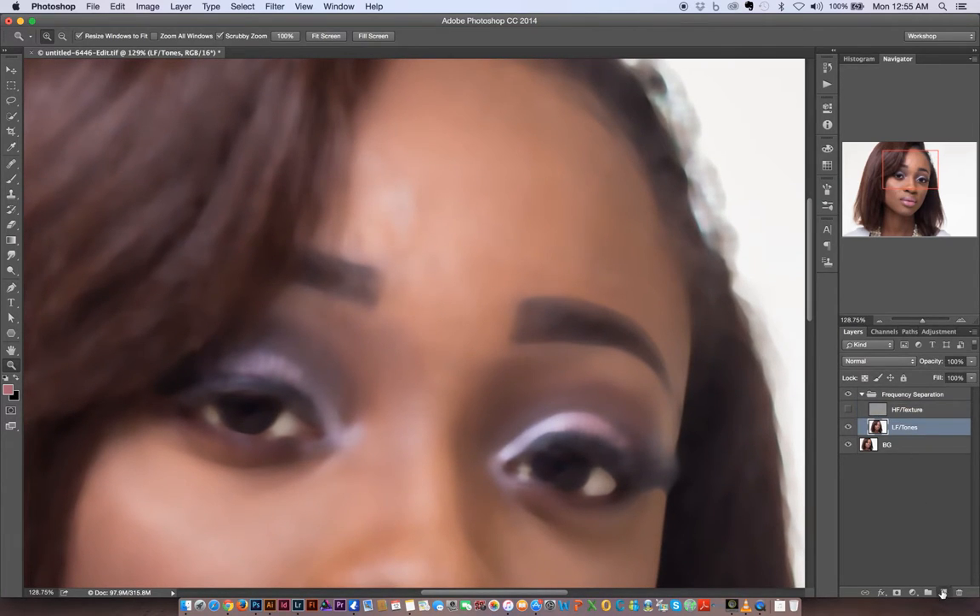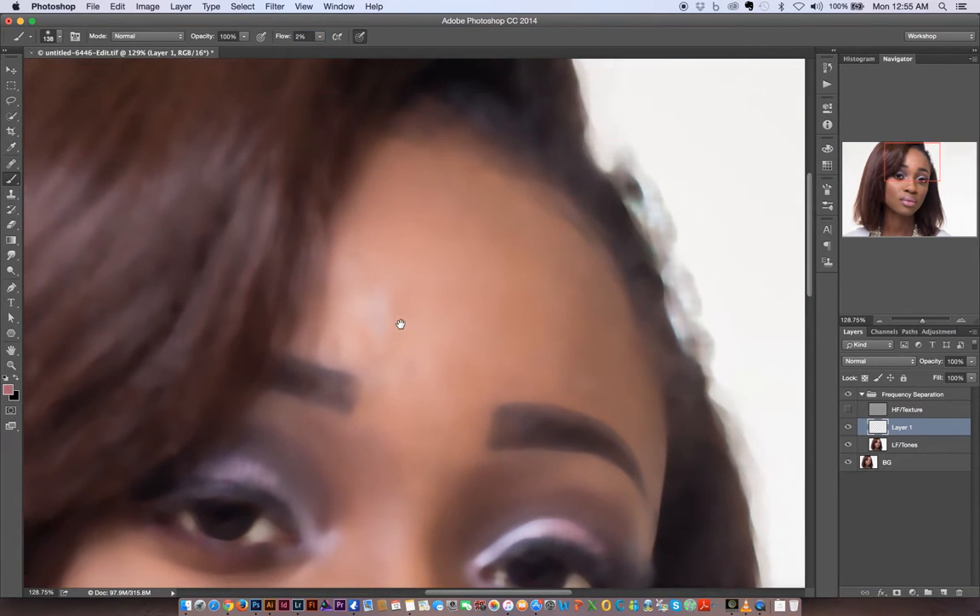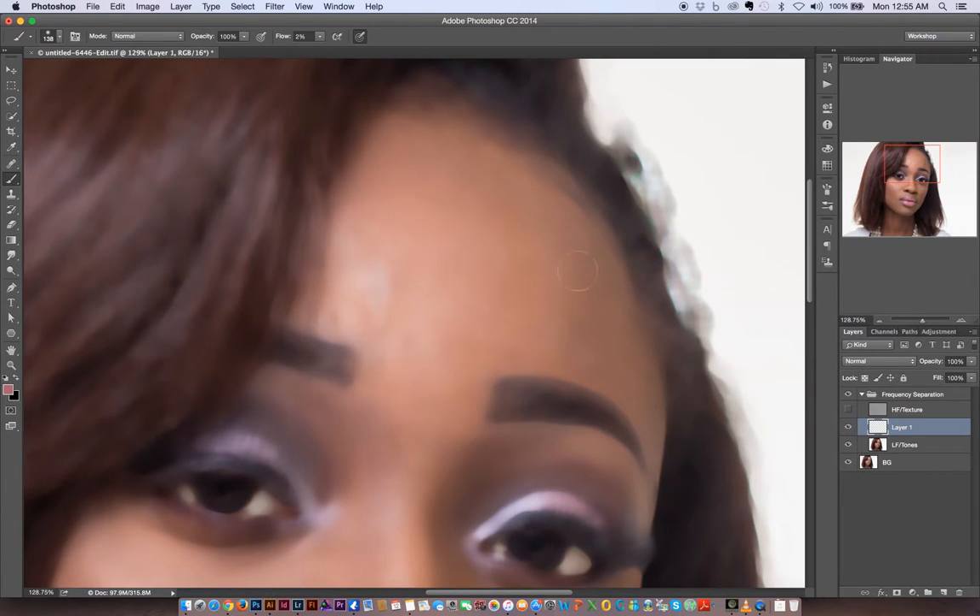I'll create a new layer in between, hit B for the Brush tool, make it fairly large and soft, and bring the flow down to about 2%. With the texture layer hidden, I want to make sure the tonal transitions are as smooth as possible. I'll sample and paint to cover up the tonal variations — I'm not going for a perfect image right now, just evening out the tonal variations that immediately stand out.